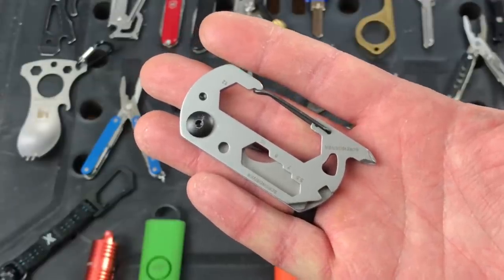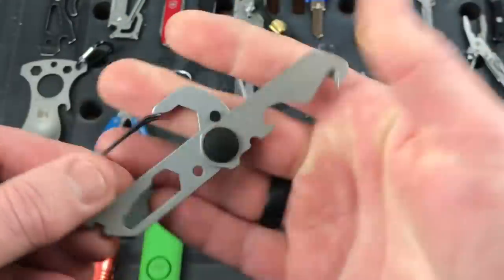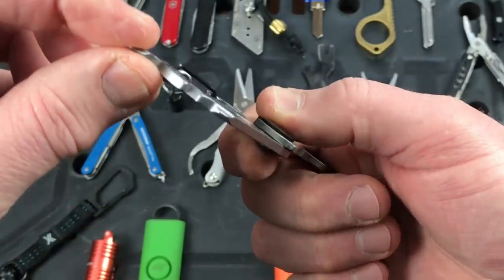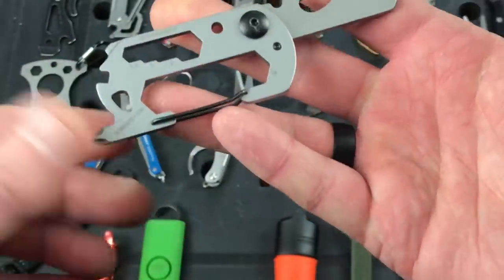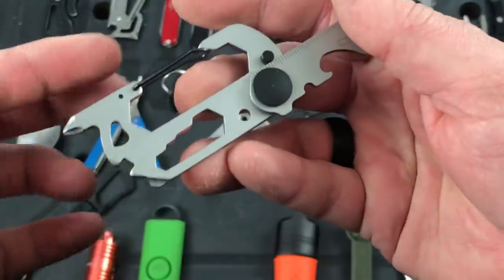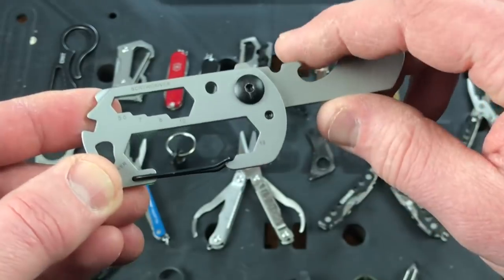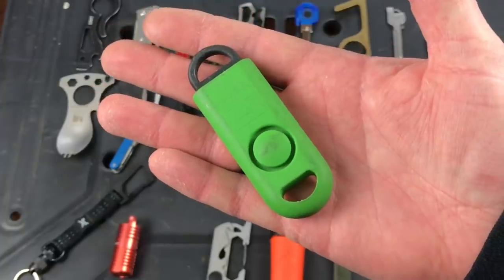This next one I don't even remember where I got it — some company sent it to me. It's a cool carabiner with a bunch of tools built in. You have a line cutter, a bottle opener, wrenches, the carabiner itself, a Phillips head screwdriver, another small driver, and a pry section. They're not super expensive. You put your split ring through there, it holds your keys, and it's got all those tools built in. You get various wrench sizes, including a 12, so it's kind of a slick all-in-one carabiner tool.